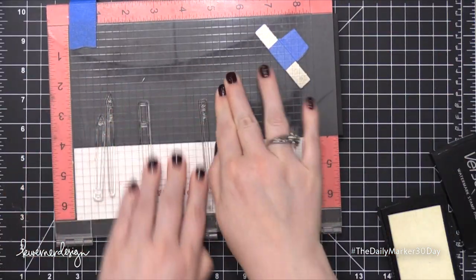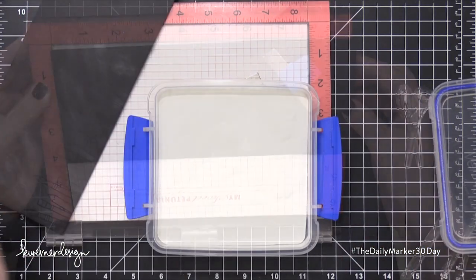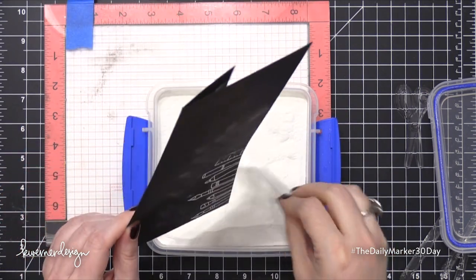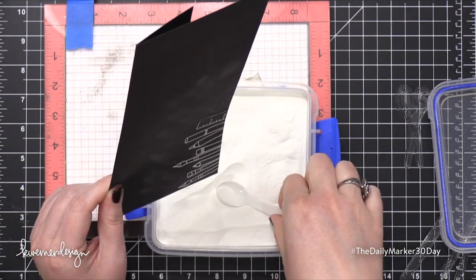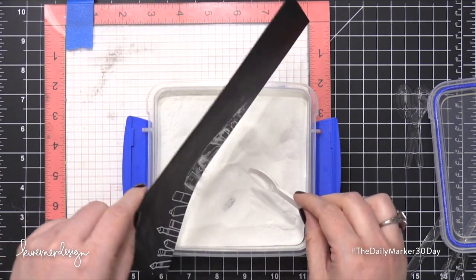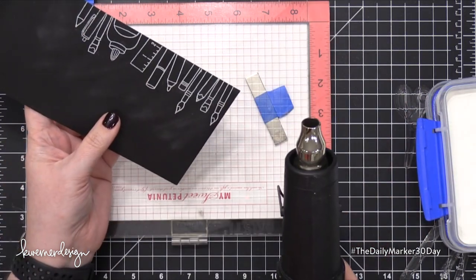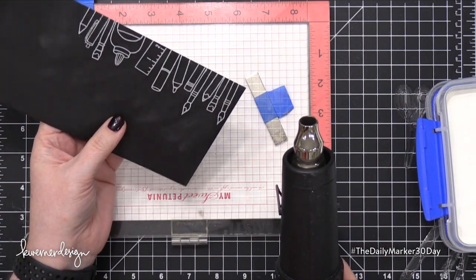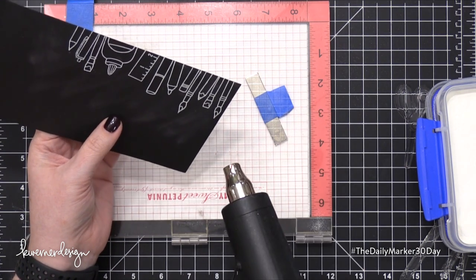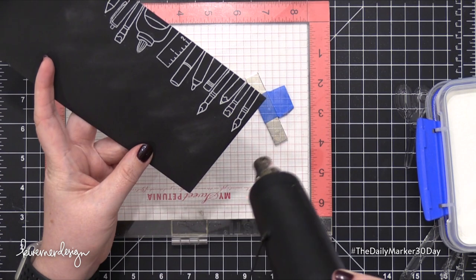I did want to mention that this black envelope I bought years ago at a local paper store which I don't think is in business anymore, so I'm not entirely sure where to send you guys if you want black envelopes like this. I'll search online and see if I can find some. I do have one particular online store that I like to buy envelopes from, so I'll see if they have black envelopes similar to this. Long, business-sized envelopes in different colors are really fun to have on hand. I like to decorate these because it's a little bit different — people don't expect to have a handmade card inside a long envelope like this. I think it's really fun.